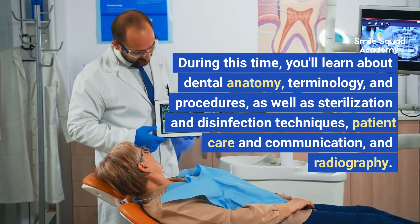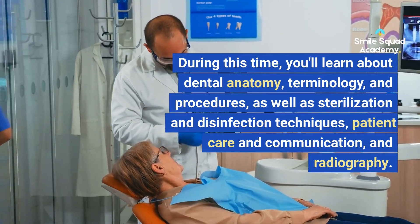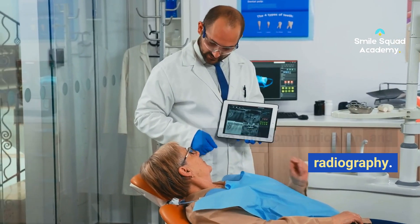During this time, you'll learn about dental anatomy, terminology, and procedures, as well as sterilization and disinfection techniques, patient care and communication, and radiography.